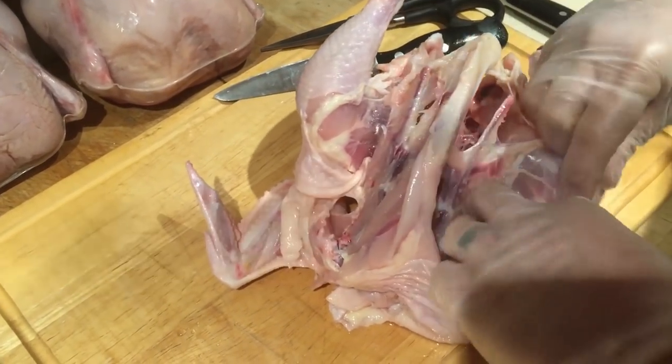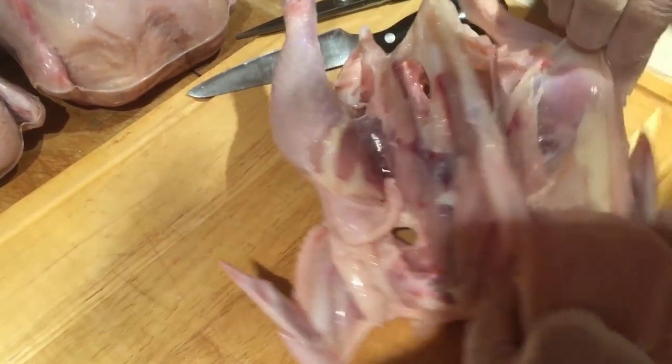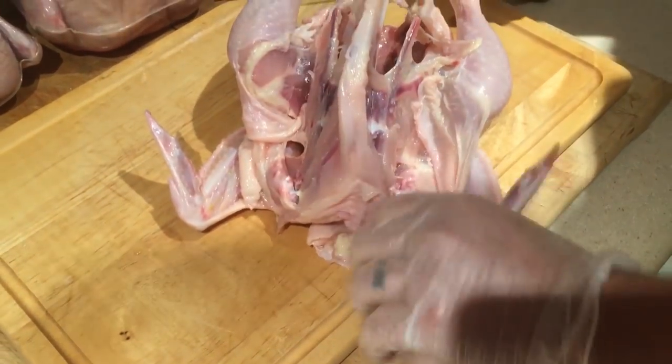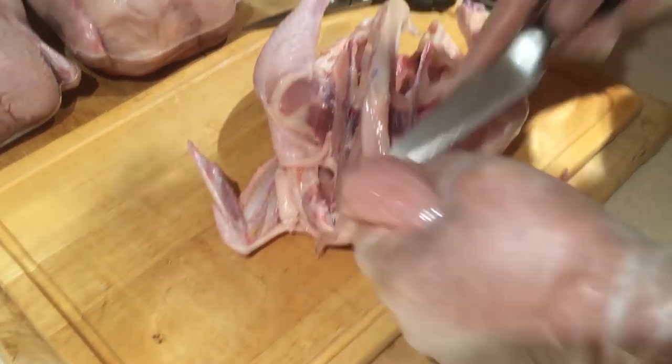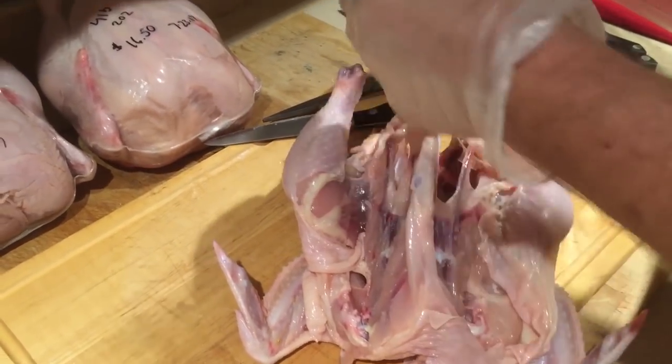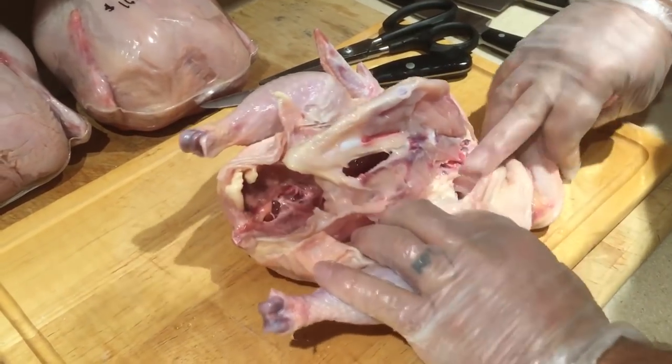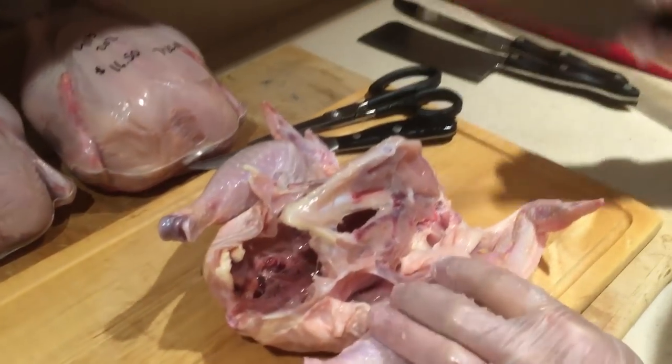I come on down again, get the breast all the way off, and just peel it right out of the skin. If you want to keep the skin on, you can cut it off with the skin on, but I don't want skin on the skinless breast. We're gonna take the carcass afterwards and make a stock, so we're just leaving everything on it that we can.